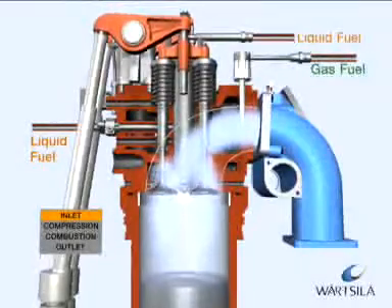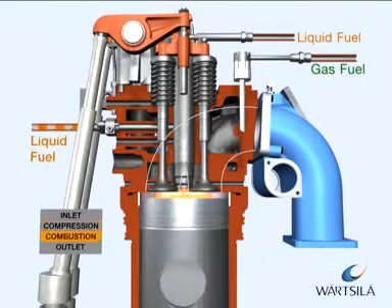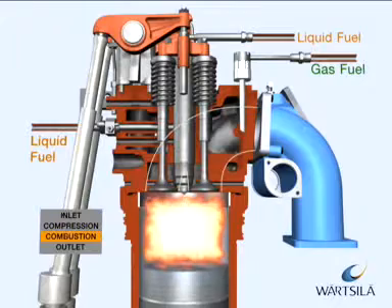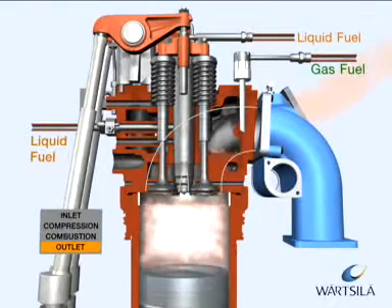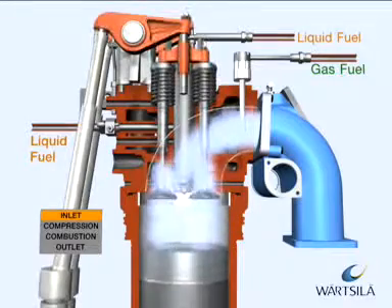The dual fuel engine is also equipped with a backup fuel system. This is a normal diesel process with camshaft operated liquid fuel pumps. The pumps run in parallel with the process and work as a standby.